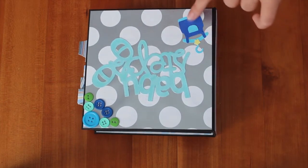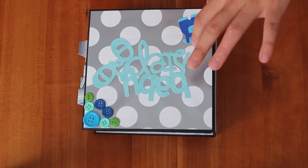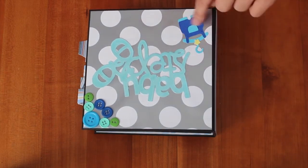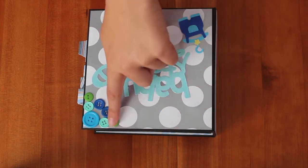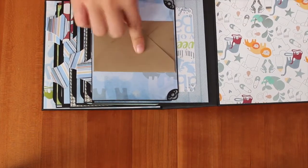And here is like a little clothing thing — it's really cute — and I glossy accented the star, and I also got it from the Baby Steps cartridge. And here's a button corner, and I did the same design as her but with the envelope.